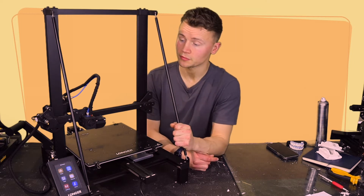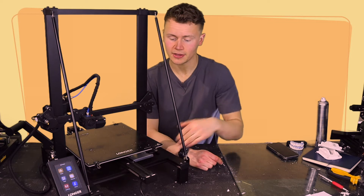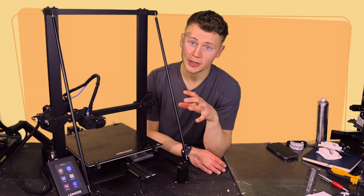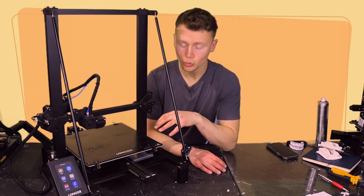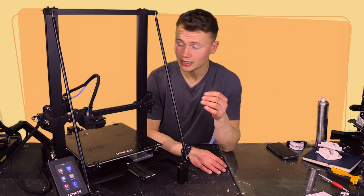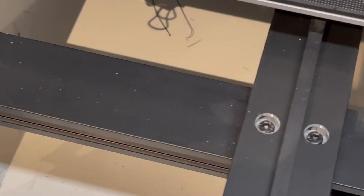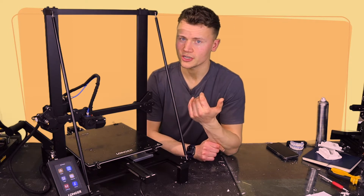The supporting rods are really nice, and I've also appreciated how the aluminium extrusions are closed off on the front. When they're not closed, after a lot of printing — say 500 hours — the grooves fill up with little bits of filament and make a mess. This printer looks almost as good as the day I got it out of the box.